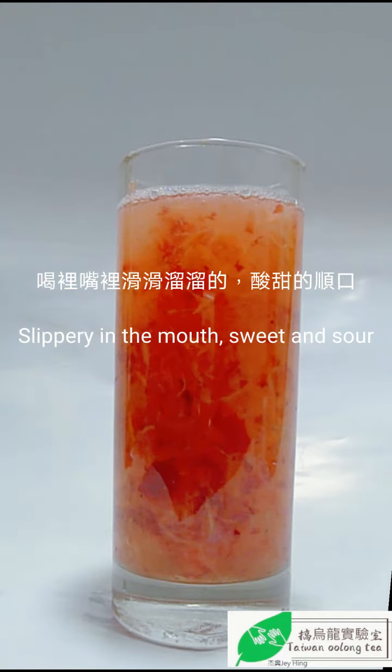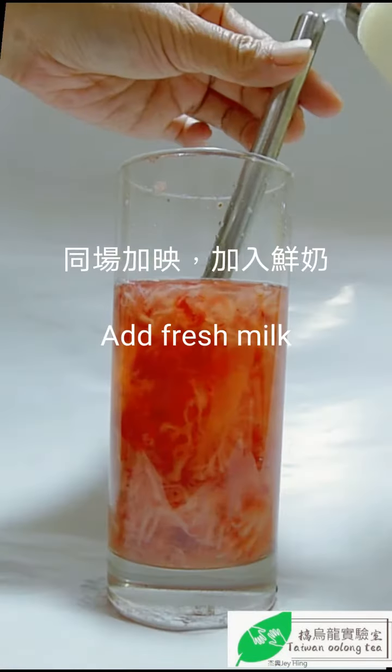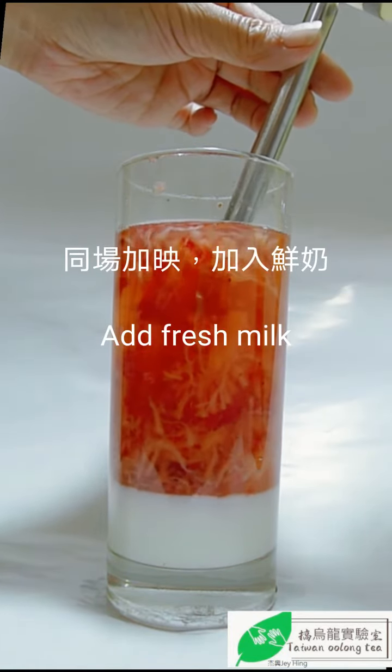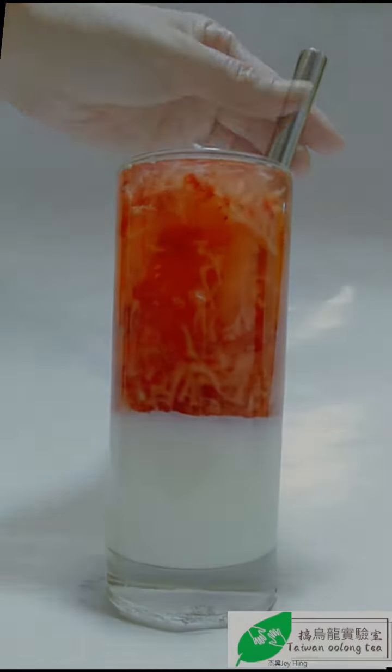It's slippery in the mouth, sweet and sour, and very smooth. Now add fresh milk — strawberry oolong milk tea.